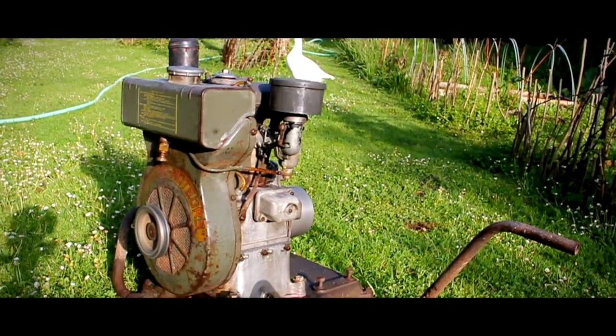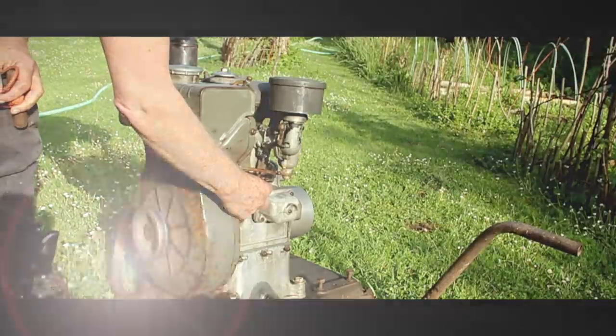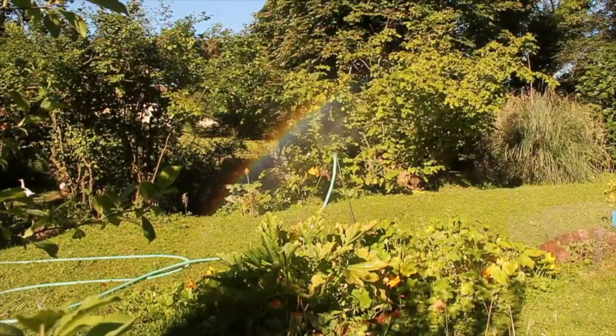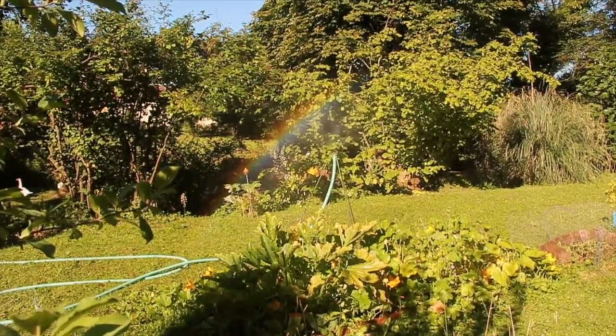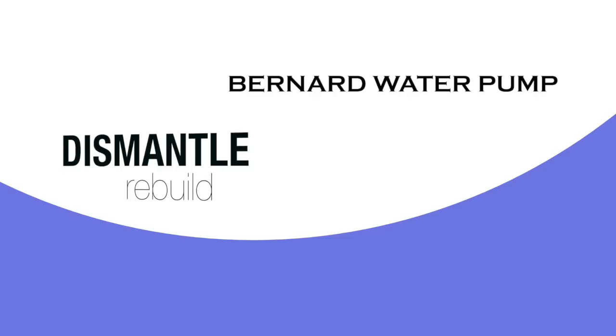It is a real workhorse, running strong, and a vital part of our garden irrigation. Follow me as we move, test, dismantle, and rebuild this sadly wet but timeless classic engine.